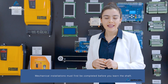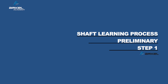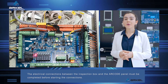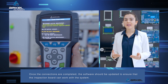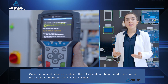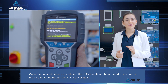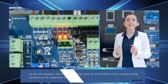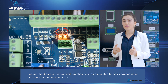Mechanical installations must first be completed before you learn the shaft. Shaft learning process – preliminary: The electrical connections between the inspection box and the R-code panel must be completed before starting the connections. Once the connections are completed, the software should be updated to ensure that the inspection board can work with the system. As per the diagram, the pre-limit switches must be connected to their corresponding locations in the inspection box.